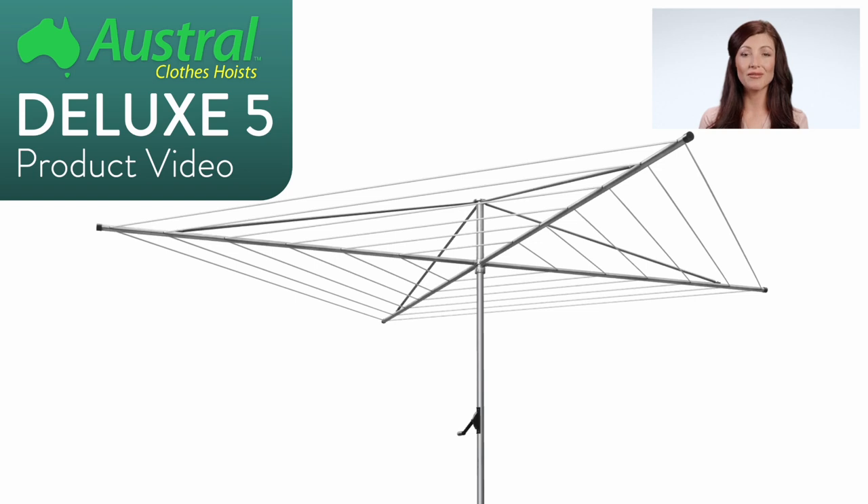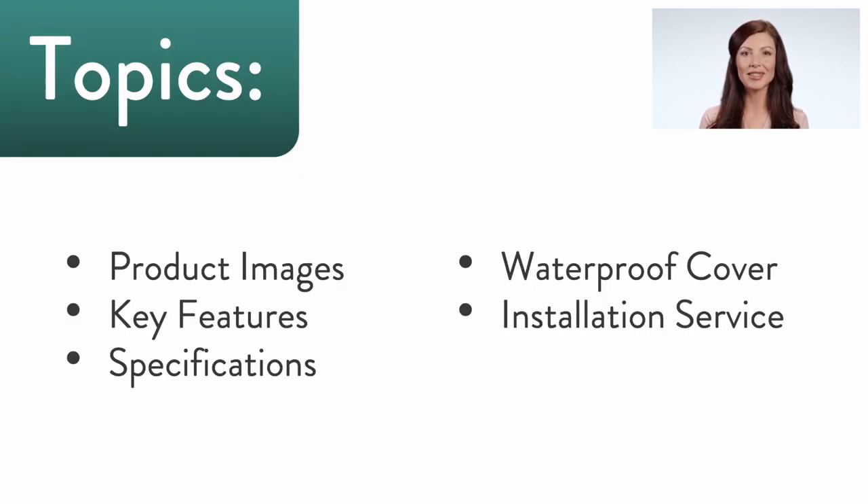This is a product video for the Austral Deluxe 5 rotary clothes hoist. In this video we'll talk about some of the images and features, the specifications, optional waterproof cover, and installation service of this clothesline model.